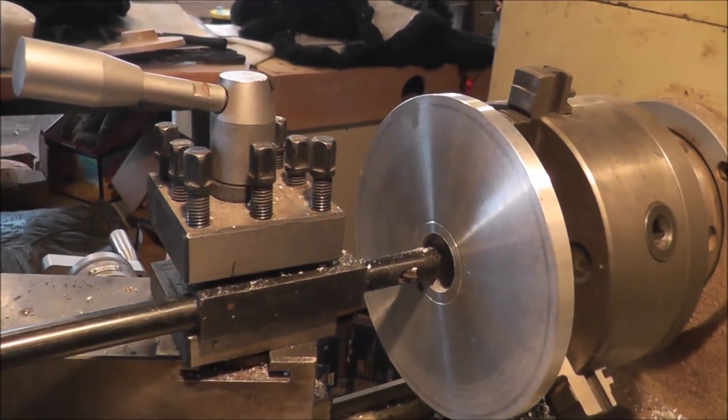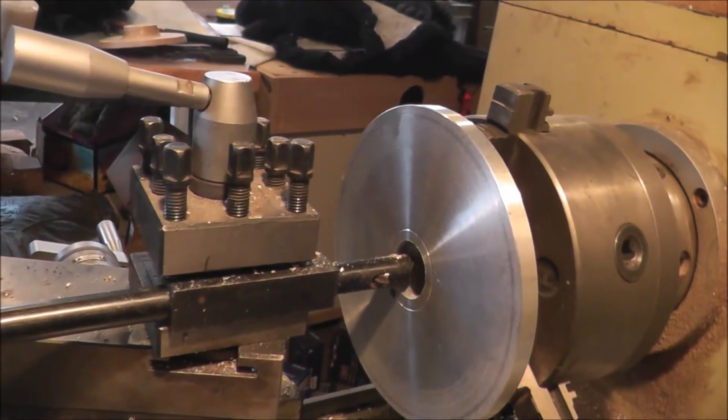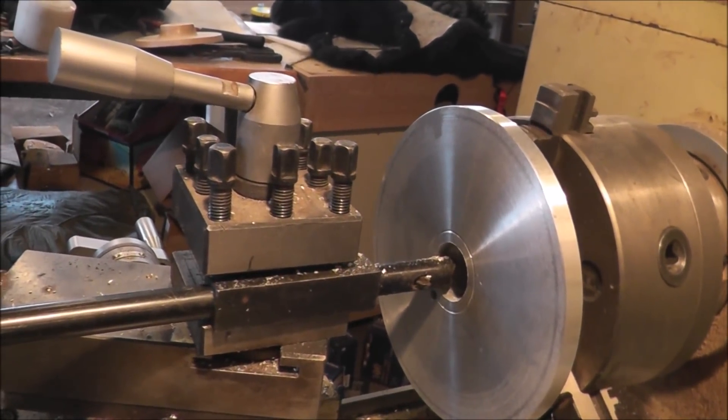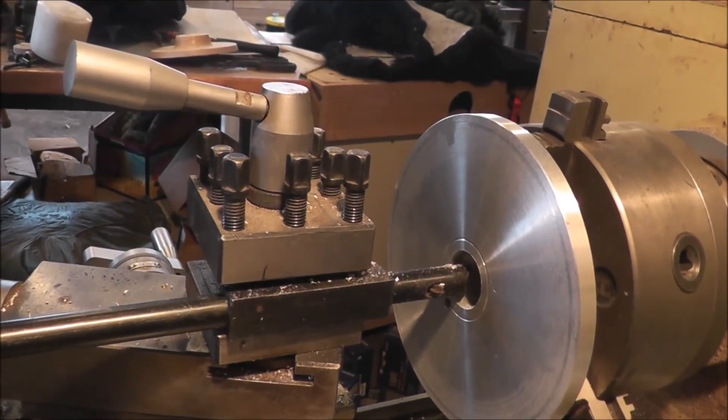I've got the boring bar set up as you can see here. I've got it on automatic feed — we'll just run one cut here. I'm just hand-holding this camera. A little awkward here, but we'll manage.